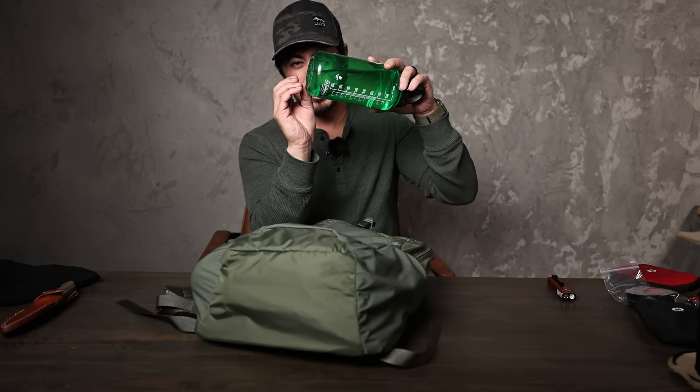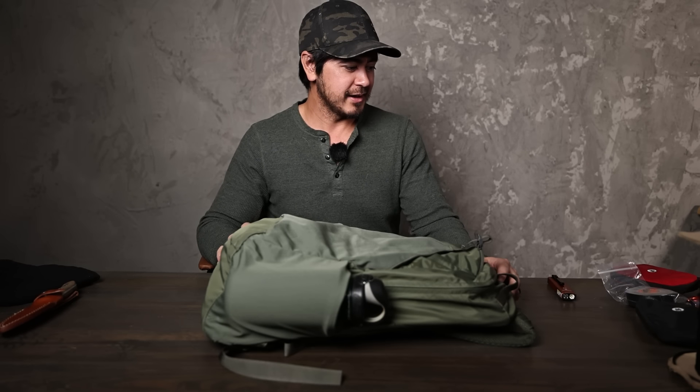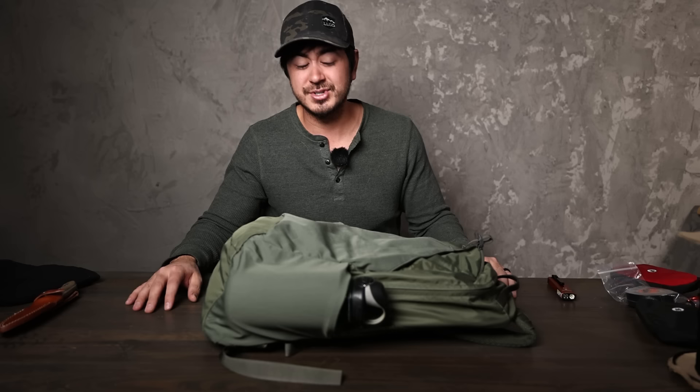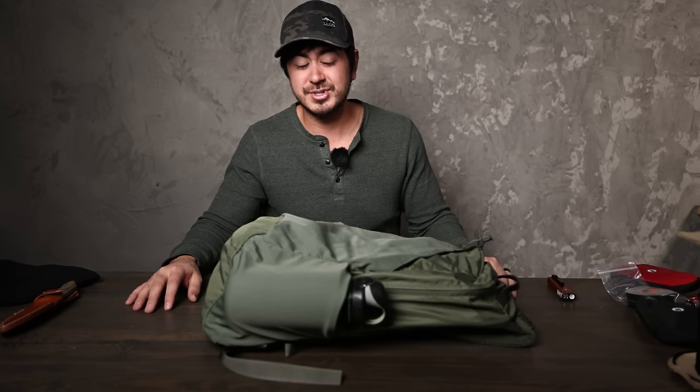Even with the bag full you can easily carry double Nalgenes in the sides. In my get home bag that I keep in the car, I'll usually keep a water bottle with water in it. Be careful in freezing climates — don't fill it all the way so there's room for the water to expand; most bottles will handle it with a little air space. I've had titanium water bottles bulge at the bottom when frozen. Usually when I go on a hike I'll swap in fresh water, but I always keep at least one bottle of emergency water in there.